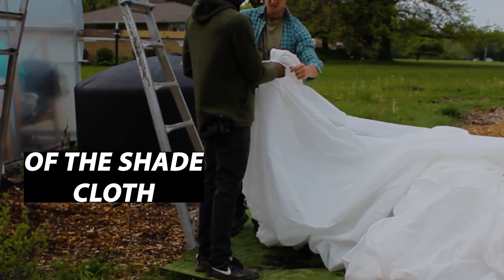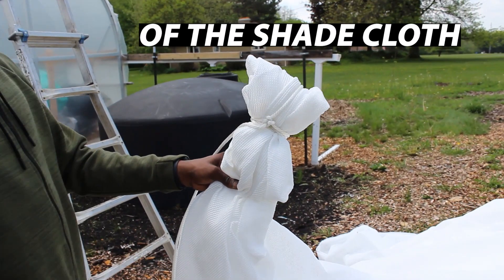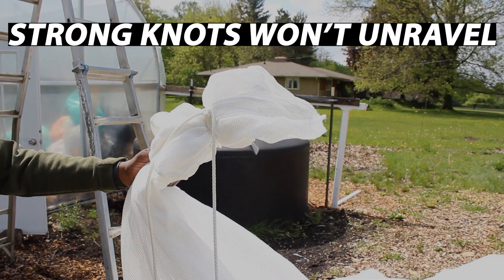Then I'm going to find the end of the shade cloth that I want to pull from, and I'm going to use the rope I just laid out. I'm going to make a nub on the end of the shade cloth by bundling the shade cloth, then make some strong knots to make sure I can pull the shade cloth without those knots unraveling.